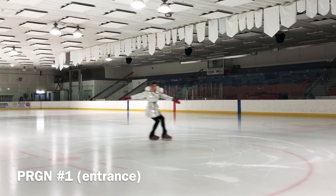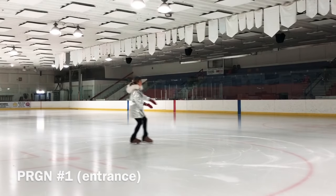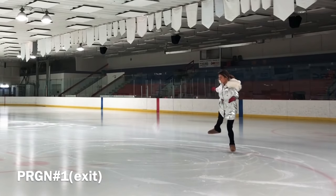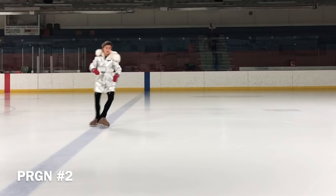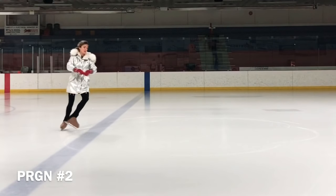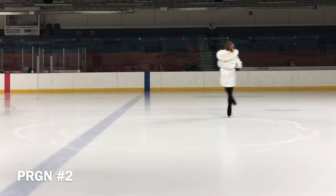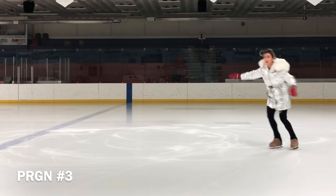Half loop. In spite of its name, the half loop actually turns a full revolution. Instead of landing on the conventional right-backward-outside edge, the skater lands on the inside edge of the left foot. Since the 2012 season, skaters are allowed to do a half loop — a non-standard jump — after their first jump in a combo, in order to switch feet and do a Salchow or flip in the second half of the combo. The half loop appears as 1LO in protocols and has the base value of a normal single loop.